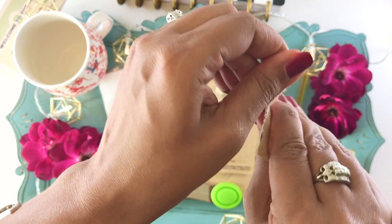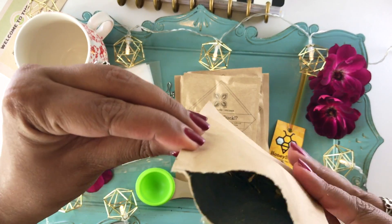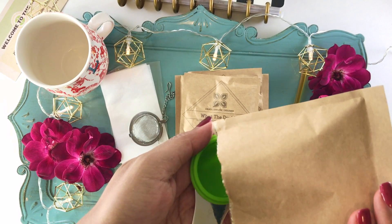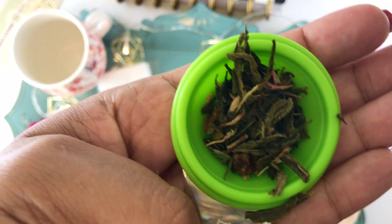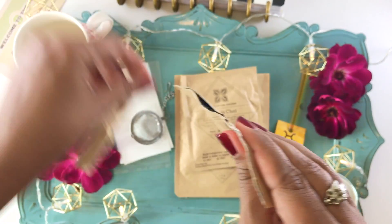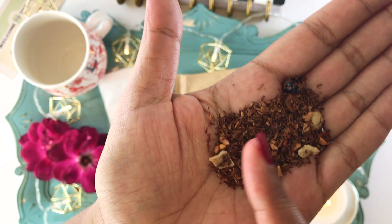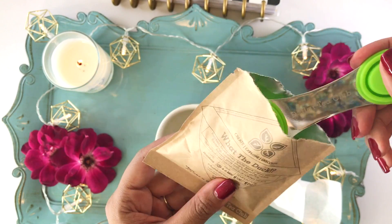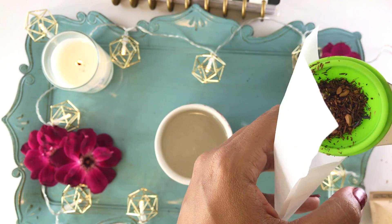These are all the goodies in my box, and I think it's time to bust into this Tarzan and Jane tea — it's a green tea with papaya, raisins, orange peel, and apricots. Loose leaf tea is just so beautiful! And this one is called What the Duck, which has blueberries, apples, coconut chips, and pink rose flower petals. I think it's time to brew some tea!